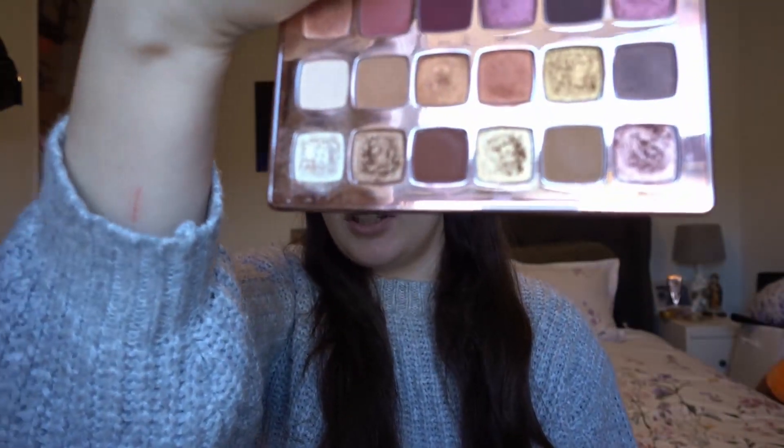And I am wearing this palette here — this is the Gilded palette and I actually have a review on it. If you want to check that out, I'll leave the video in the description. This is kind of a quick decision; I just decided today I'm going to do it. My daughter went down for a nap, so we're going to test this out.